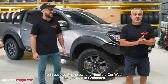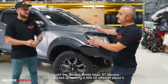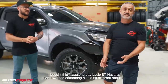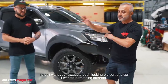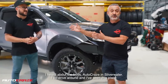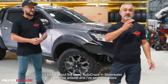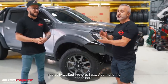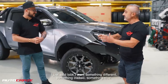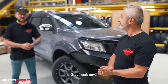Yeah guys, I'm the owner of Spoilers Car Wash cafe located in Greenacre. I bought this Navara — pretty basic ST Navara — and I wanted something a little bit different about it. I didn't want the standard bush-looking sort of car, I wanted something different. So I heard about the boys, Auto Craze in Subwater. I drove around, saw this place, walked in, saw Adam and the chaps here, and I just said look, I want something different, something classy, something nice. Great work guys, appreciate it.